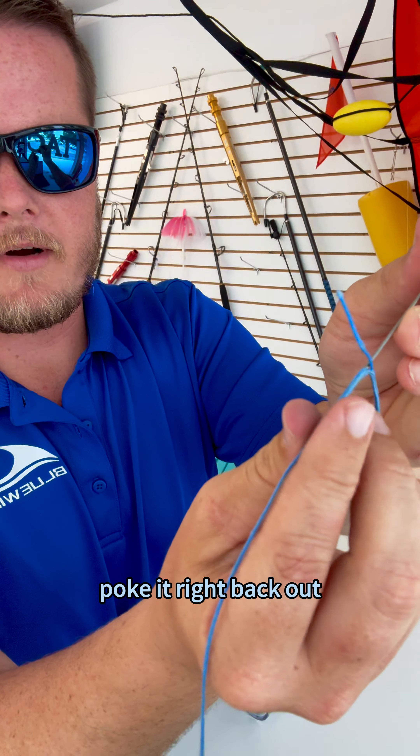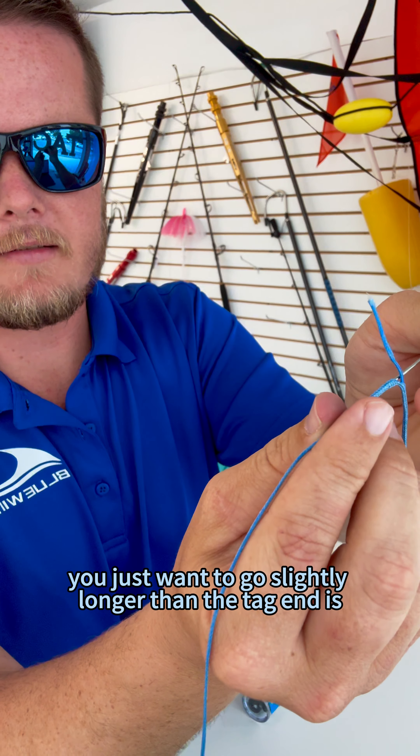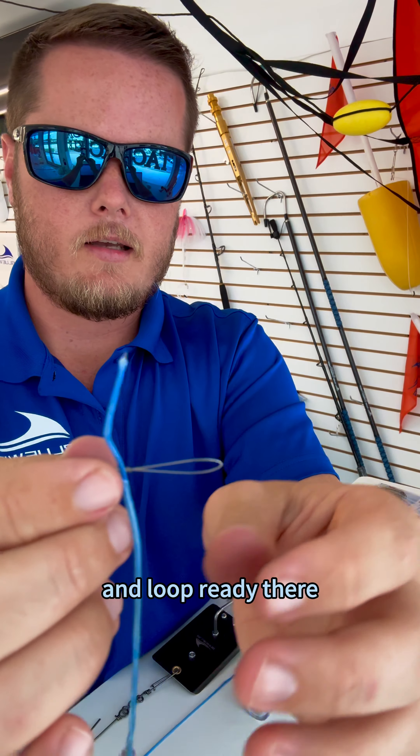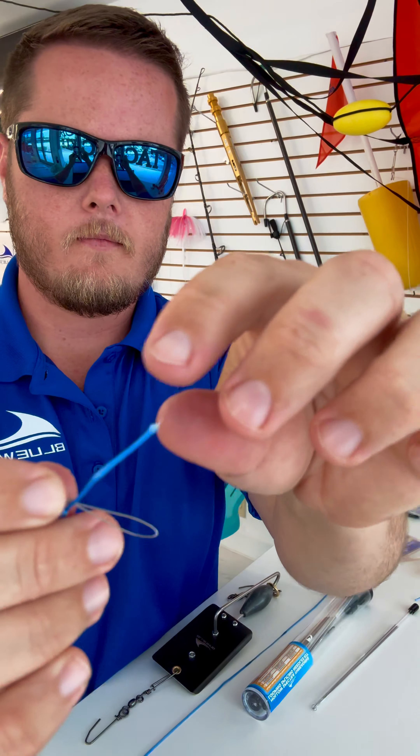Hey everyone, it's Blue Wing and today we're back in the shop to show you how to rig up a bridle using heavy-duty swivels, double snap swivels, holocore, and our holospectra threading loop splicing needle kit.